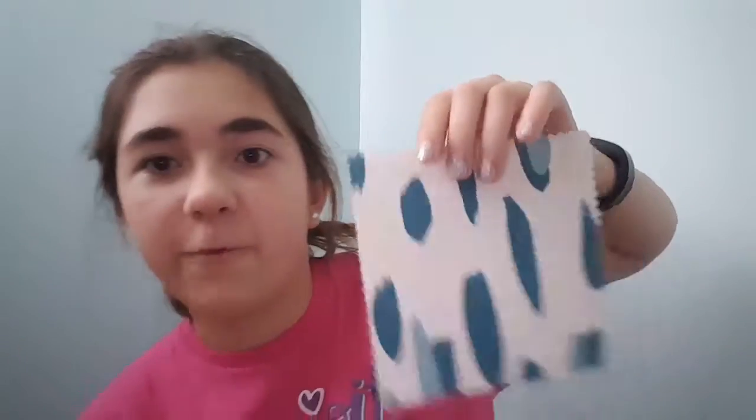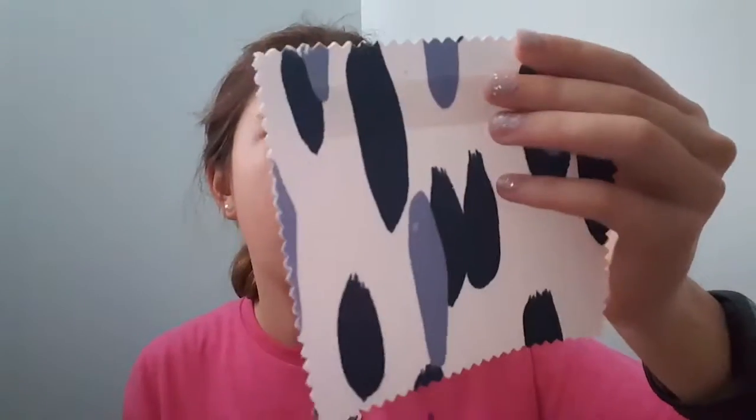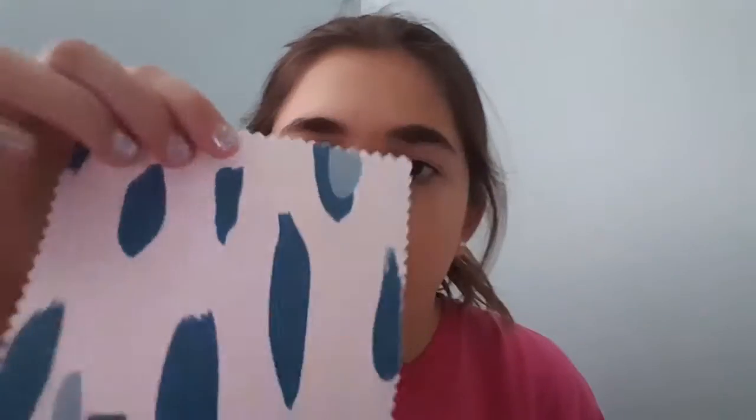So this is the first sample — on this website you got to pick out what fabric samples you got to use. So basically this is the same one — it's called Mill Reef, but this is in Indigo, and this is in Pool.